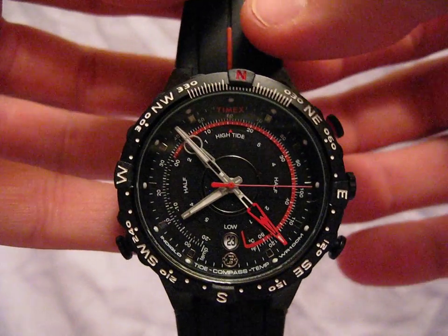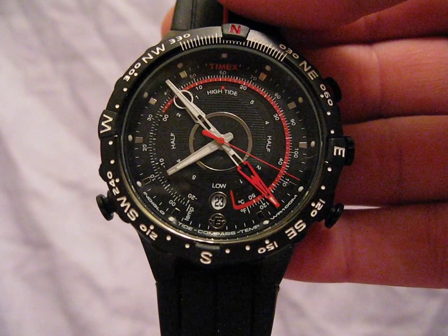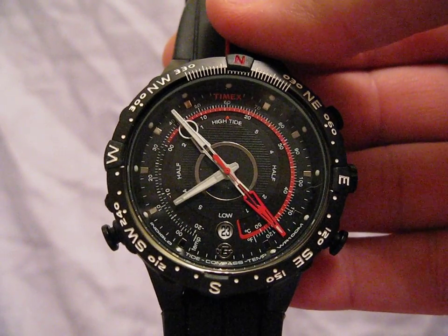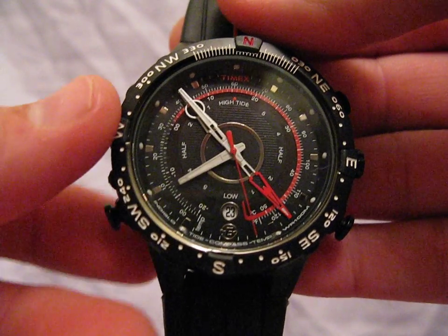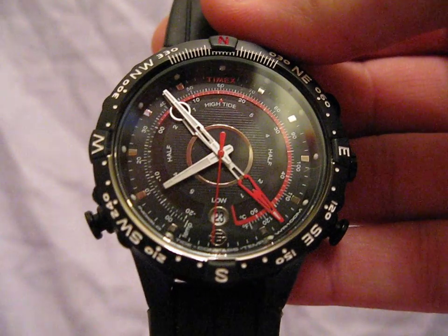Hey guys, this is Brian from TheTruthAboutWatches.com, here today with a review of the Timex E-Instruments Tide Temp and Compass watch. This is probably one of the coolest looking watches that I own, and even though it's a Timex and I normally wouldn't catch myself dead wearing a Timex, this one is extremely cool.